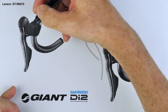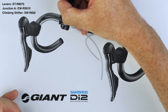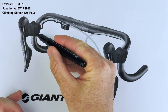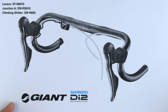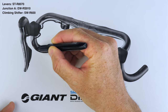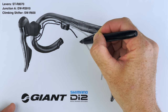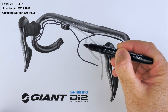Currently I have two levers with two ports each, a bar-end junction box with two ports, and a climbing shifter connected in. The climbing shifter hooks into one port, the lever connects to the junction box by routing out the front, underneath and in. The junction box then connects to the Y-splitter — dropping out, around the top, around the back, and into the Y-splitter — which then goes to the back of the bike. It's that Y-splitter and the cable hanging off the front that I'm going to remove.